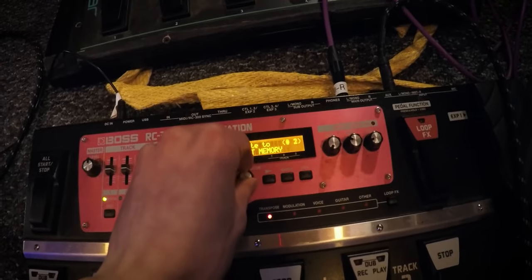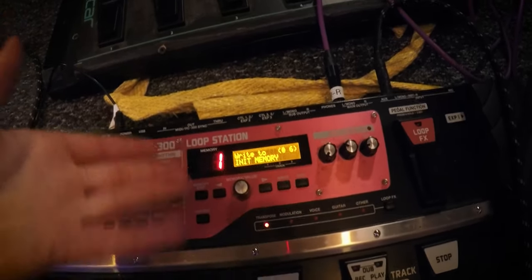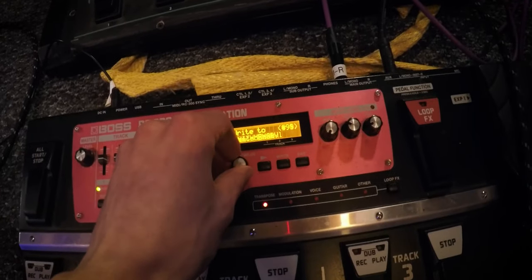Now if you want to copy and paste this to multiple memories so you don't have to do this every single time, all you have to do is turn this to the right until you find whatever memory you want to do it to, then click right, and just repeat that process until you've copied it as many times as you wish.